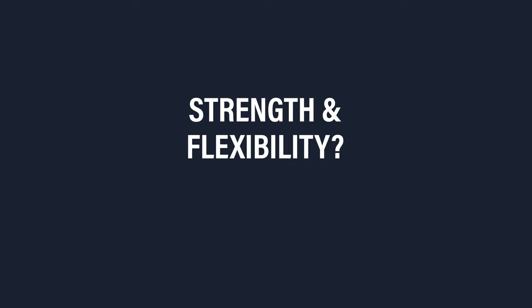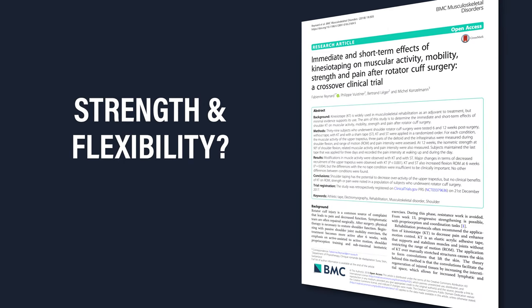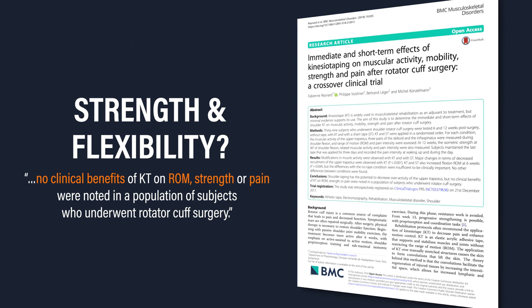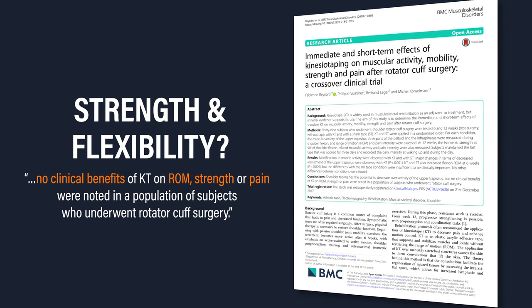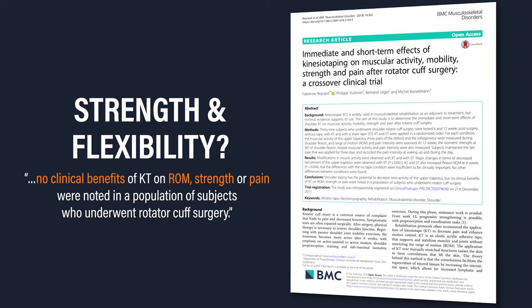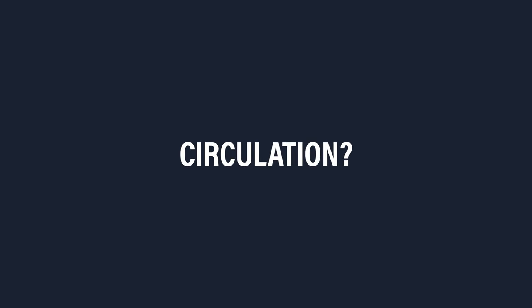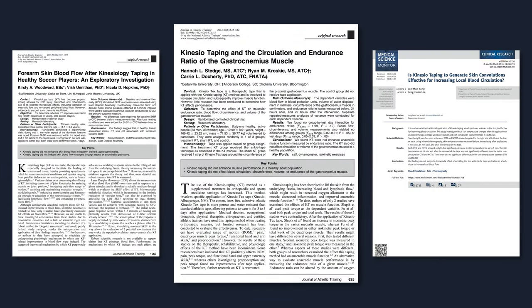Regarding strength and flexibility, a 2018 trial by Raynard et al. reported no clinical benefits of KinesioTape on range of motion, strength, or pain in a population of subjects who underwent rotator cuff surgery. Studies by Stedge, Woodward, and Yang found no improvements in circulation or blood flow when KinesioTape was applied to the forearm, calf, or low back.